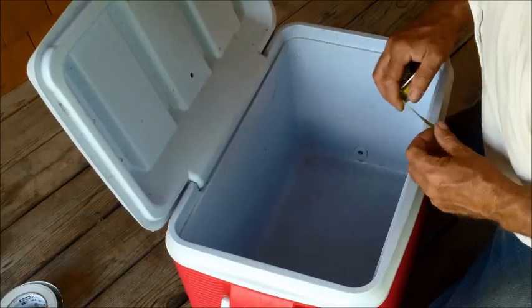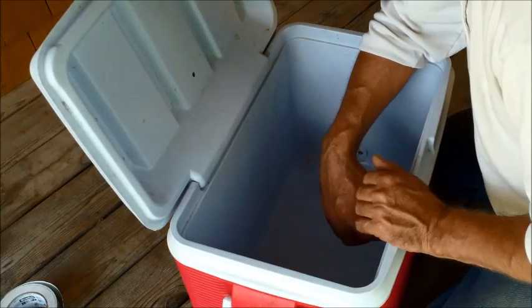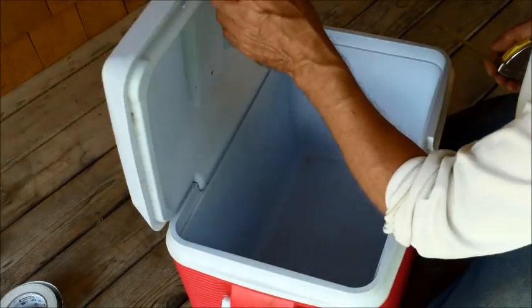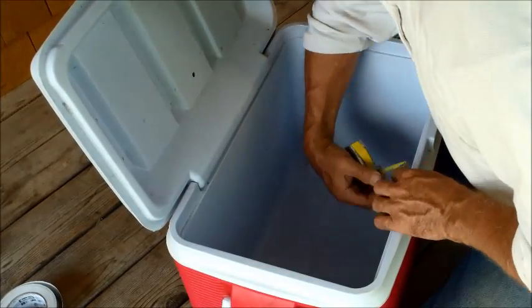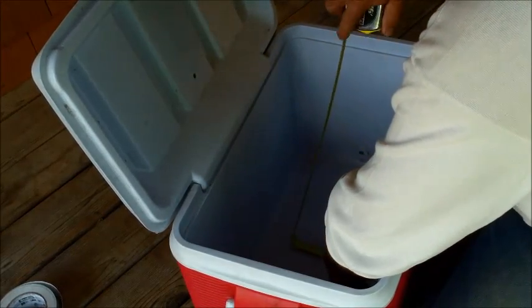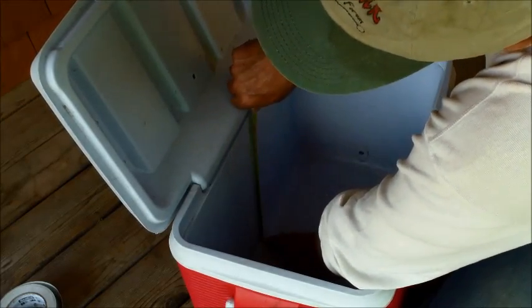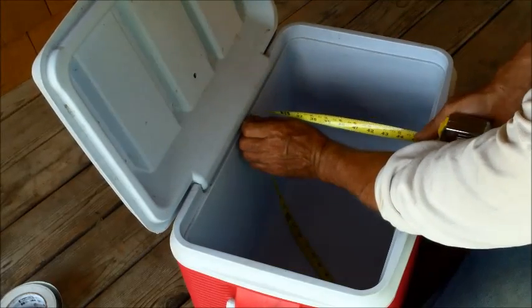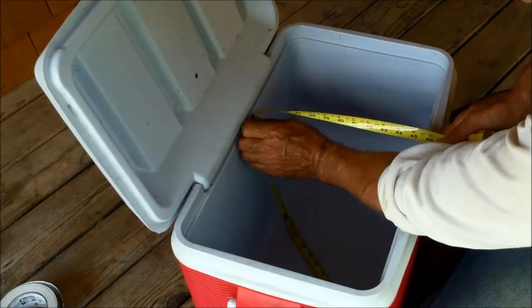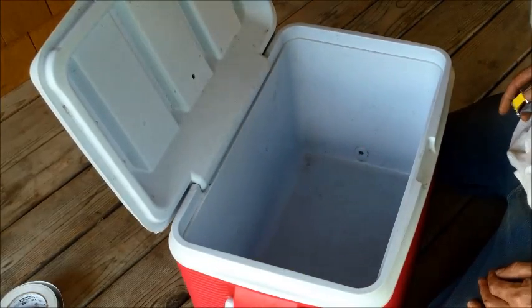To get started, I'm going to begin measuring about an inch below the lip of the cooler. The reason is, when I put my frost blanket in here, I don't want it getting in the way of the lid — I want it to seal nice. I'll measure down to the bottom corner, continue across the bottom to the next corner, then measure back up, and then back over. That comes out to about 45 inches, and I'll give it another inch or so just so I have something to tuck in. I'm going to mark that on my bubble foil.